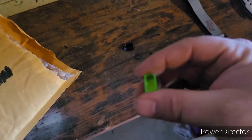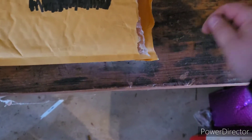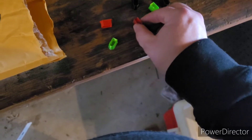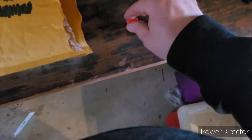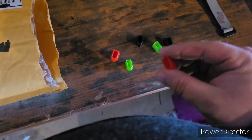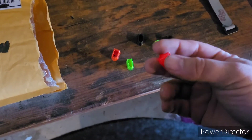Alright, these look like they're XT60 covers. Take a look — oh, he threw quite a few of them in here for me. Got some red, green, black. Very cool. I'm assuming these go on the ends of the battery when you're not using them.